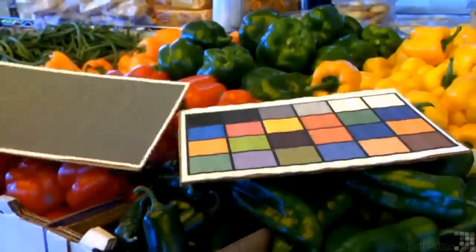It's also important to know that you change your color balance every time you go from one scene to the next. Even if you go from open shade to sunlight or back to open shade, as I did here at this produce stand, it's important to get a new color balance each time.